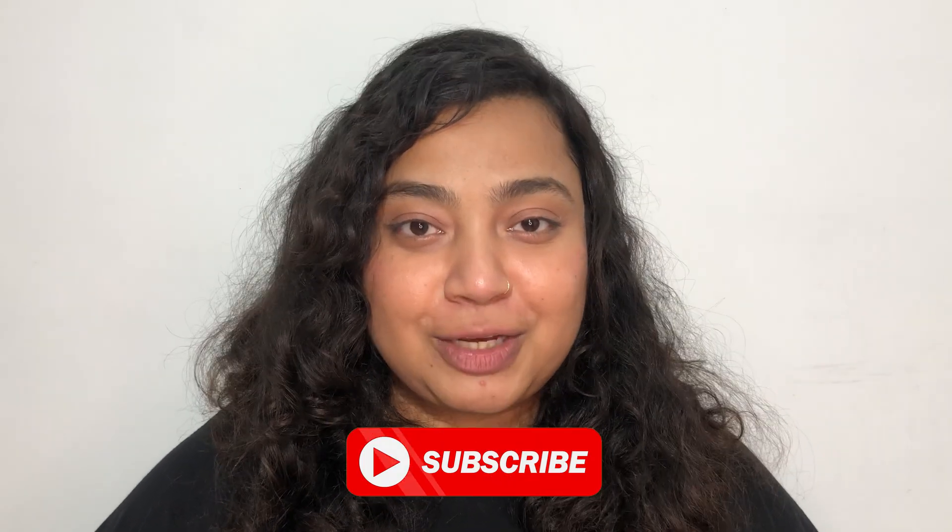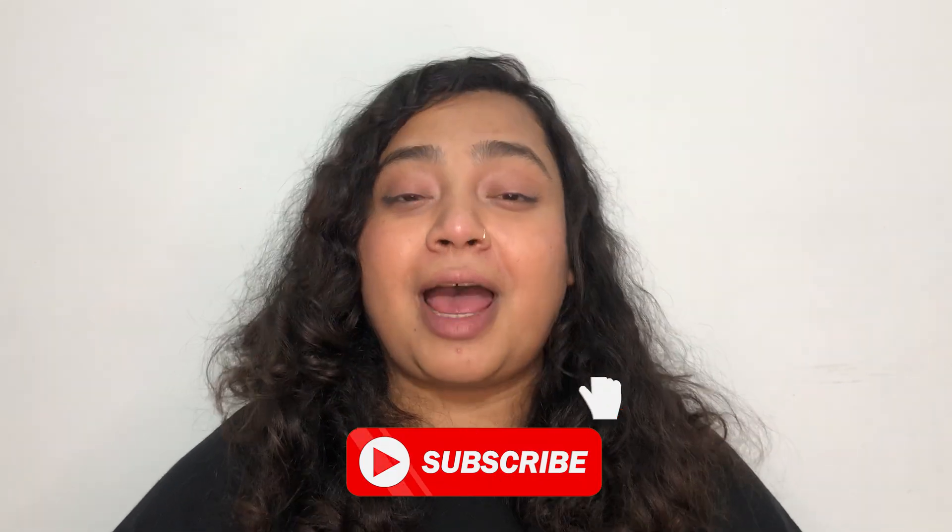Before beginning the video, I'd like you to subscribe to my channel so that I can share all the valuable and useful information with you.